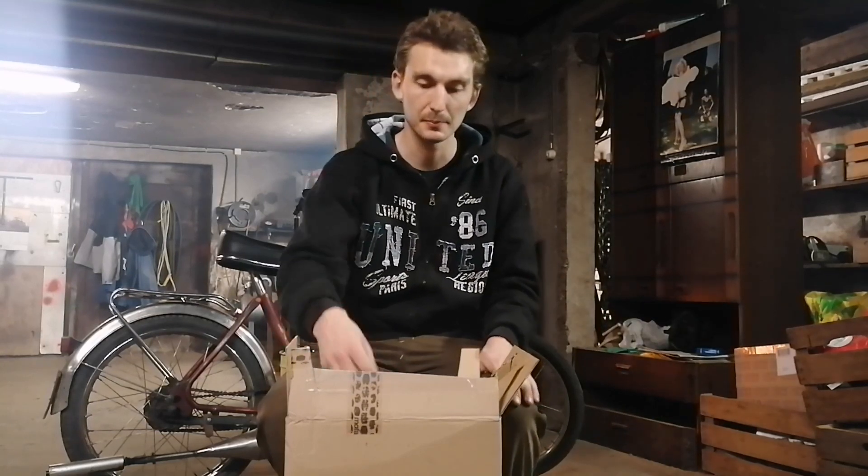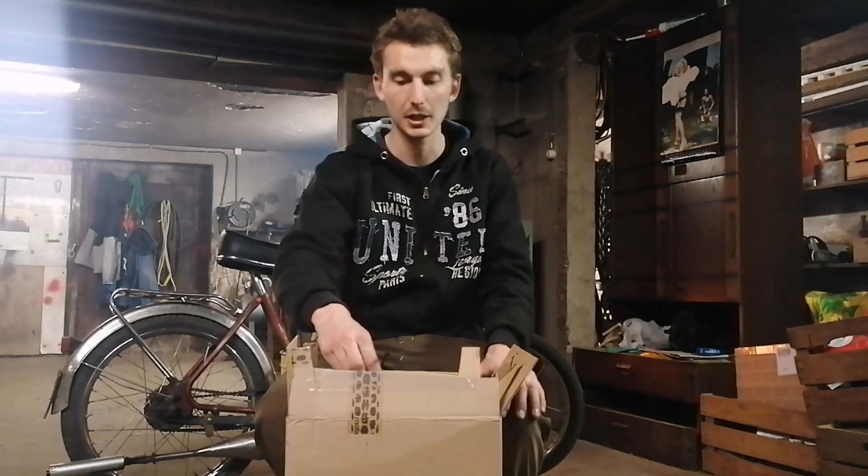Das wird meinem Motor vermutlich auch noch etwas Leistung bringen. Wie viel Leistung er jetzt hat, das werdet ihr im nächsten Video sehen. Da werde ich einen Vergleich machen zwischen jetzt und nachher. Dann seht ihr zwei Kurven und seht, was das, was ich jetzt einbaue, wirklich gebracht hat.